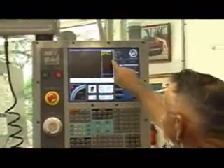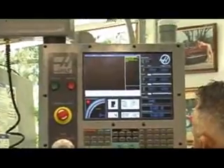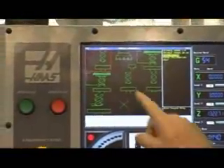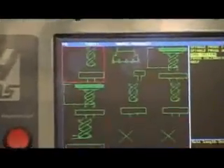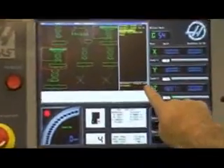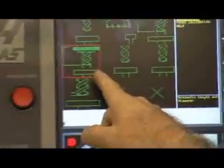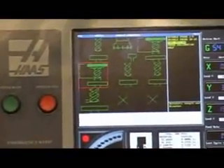I'm going to show you what we're going to do here. We're going to use the screen — we're up in the Visual Quick Code — and we're going to do a tool setting operation. We're going to go into the tool setting area, and you have various ways you can set the tools. The one we're going to use here automatically sets the length and the diameter of the tool. You can see it's on the second row here and it tells you what that's going to do.